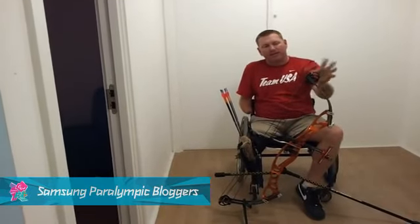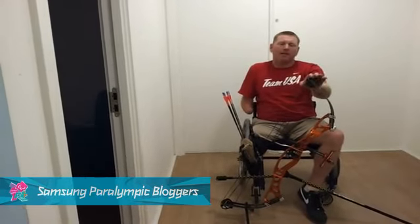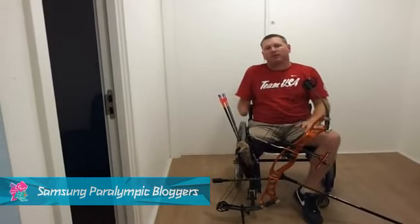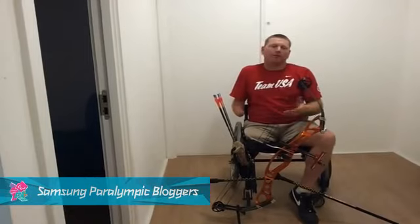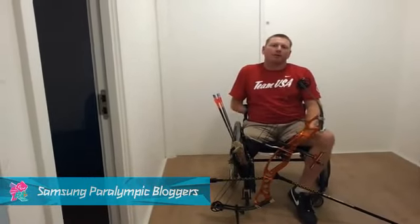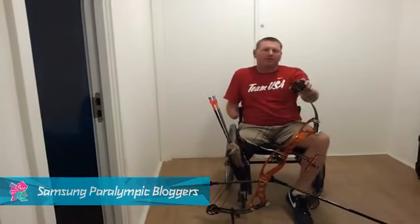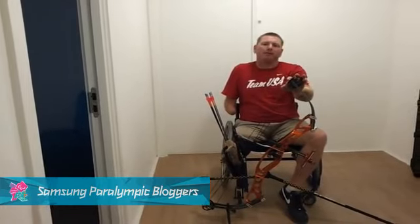For the compound bow, they have cams at the top and bottom of each limb. As you draw back, it will initially stack the weight, but when you get about three quarters — maybe a little bit further than three quarters of the way back — the weight will drop off to whatever percentage of holding mass weight the bow is designed for. This bow in particular is set up at 45 pounds; when I get it all the way back, I'm basically going to be holding about 15 pounds.